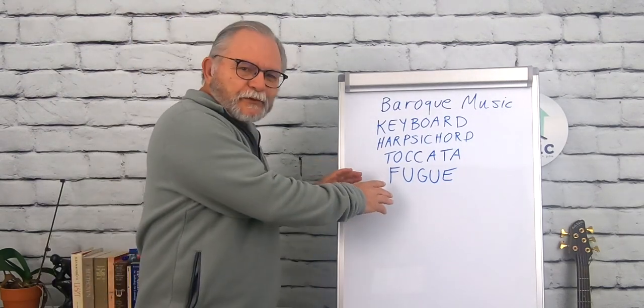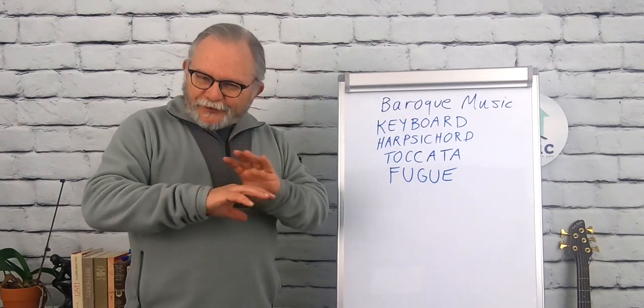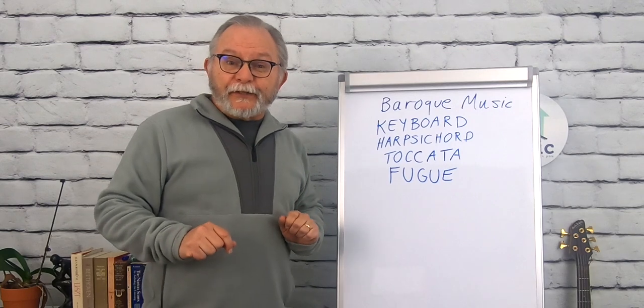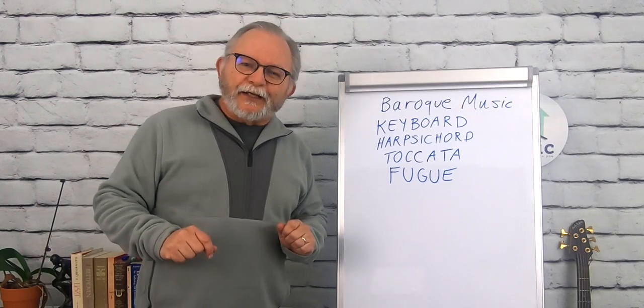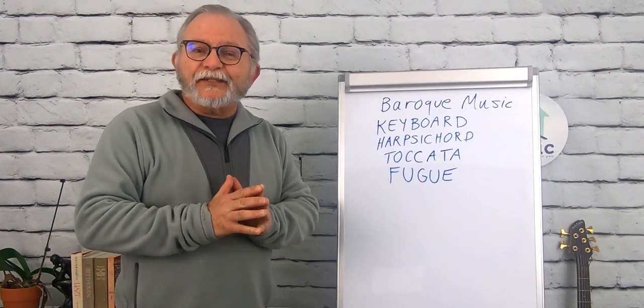What you can do when listening to a fugue is wait for that tune stated very plainly at the beginning, then wait for it to come back in its various forms. Fascinating, great, and very much worthy of your attention and study.